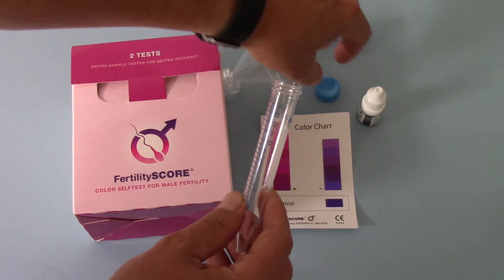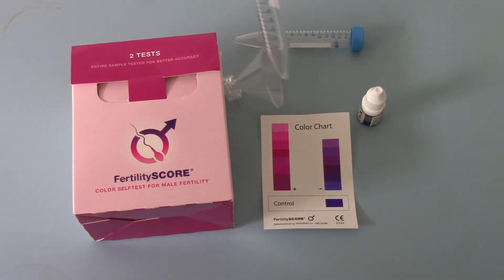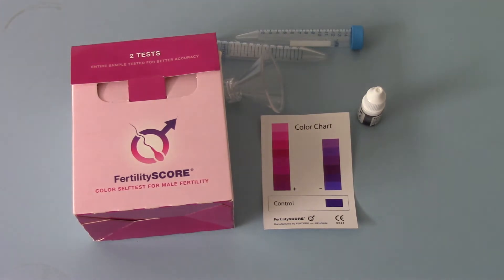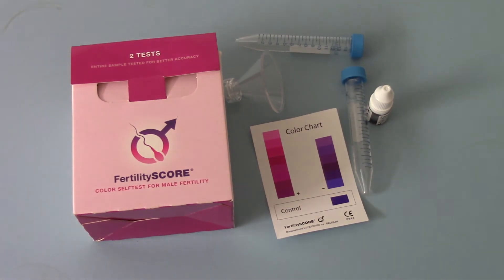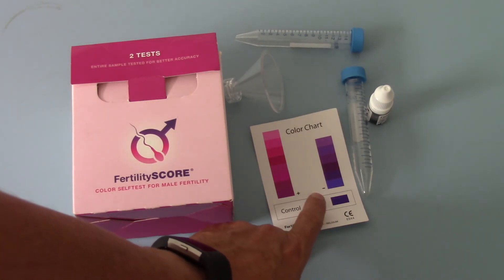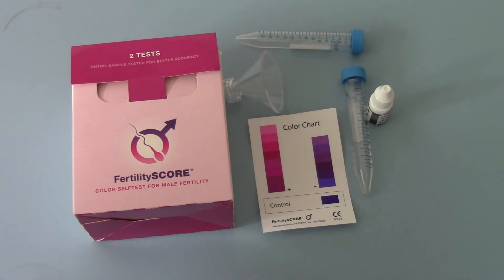When the sample has gone into the tube, the dye is added and the lid sealed again, and then that goes into a temperature bath. The kit includes a beaker with a temperature strip and you need to fill that with warm water at between 58 and 60 degrees. That sample with the dye is then placed into the water bath for 60 minutes, and when the timer goes the sample is compared for colour change against the colour chart supplied with the FertilityScore.